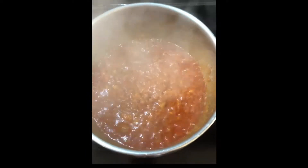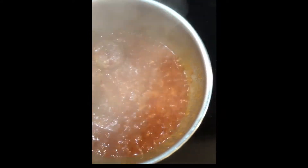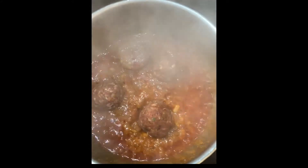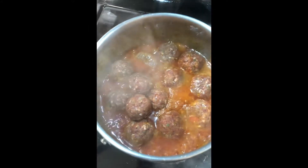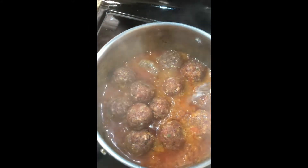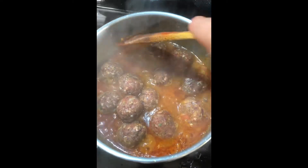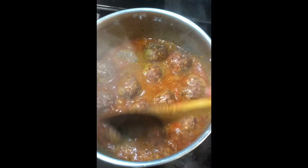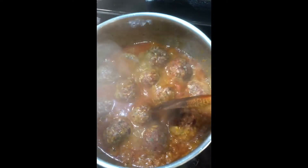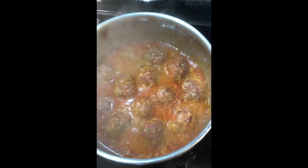We'll put our kofta in there and add a little bit of water — not to fill it — and let the kofta cook. Do not stir them at this stage otherwise they're going to break. Just make sure they're kind of dipped in the sauce and let them cook for about five to seven minutes before you stir them.